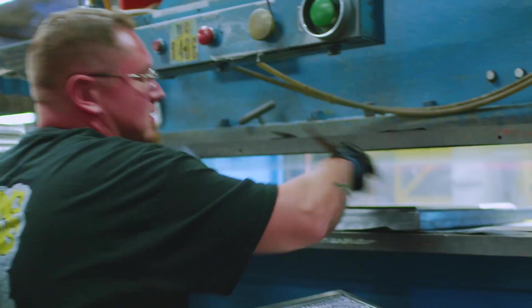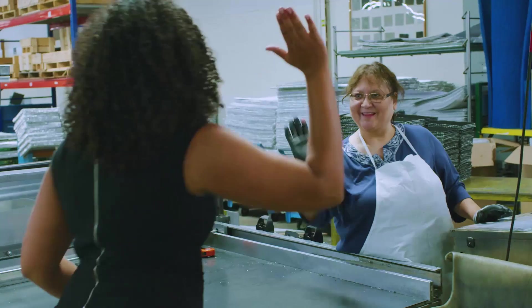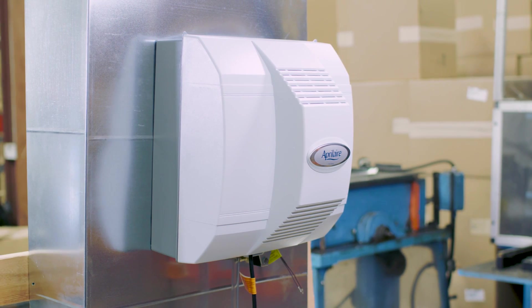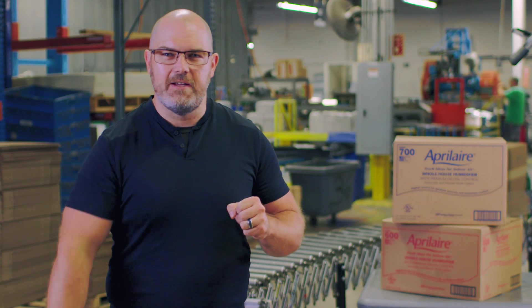Hey everyone, we are on site at an Aprilaire manufacturing facility in Madison, Wisconsin, where people all around us are building products that deliver you healthy air every single day. Today, we are going to do an unboxing and installation of our evaporative humidifier line to show you just how simple it is to give people humidity inside the home. Without further ado, let's get started.